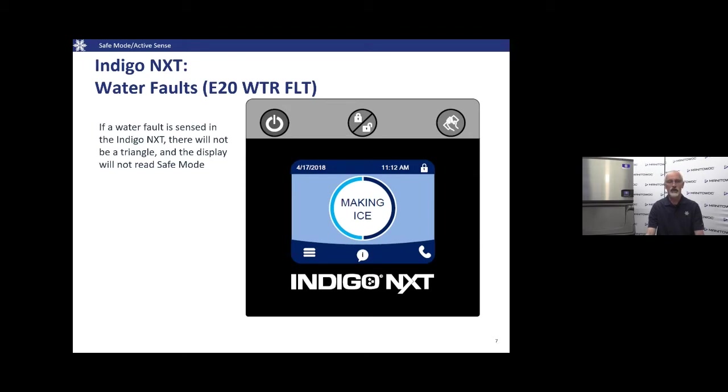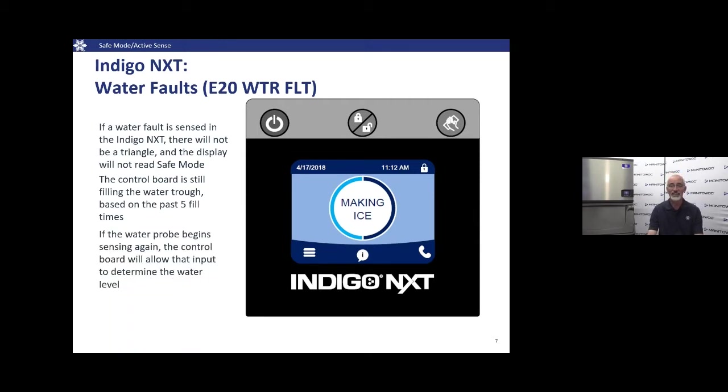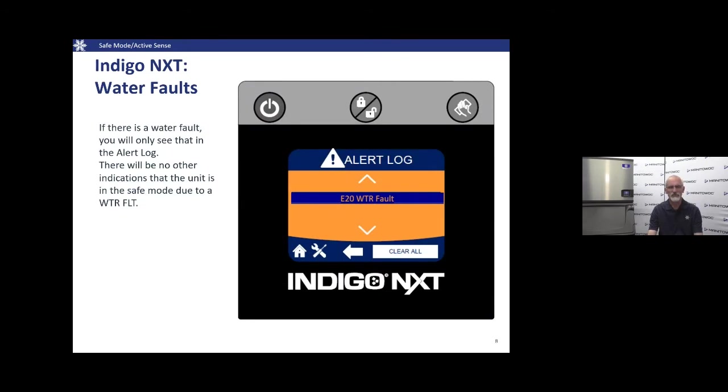On Indigo Next with an active water fault, we will not show a triangle on the display, but the machine will be in Safe Mode. It looks at the last five fill times and does timed fills. If the water probe starts functioning normally again — what the control board would expect to see from that water fill valve — the machine takes itself out of Safe Mode and returns to normal operation to get past a water interruption or similar issue.